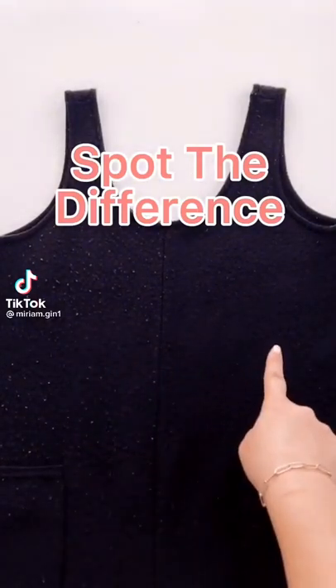Can you spot the difference? Here's a close-up of the left side with fuzz all over, and the right side is clean because I used my fabric shaver.